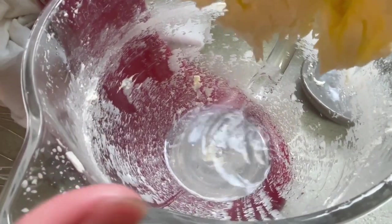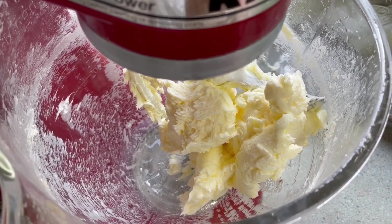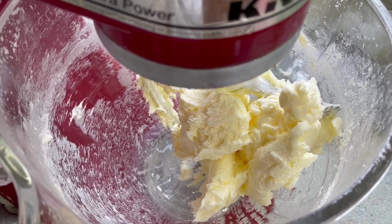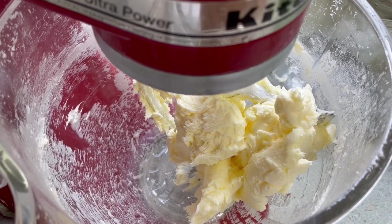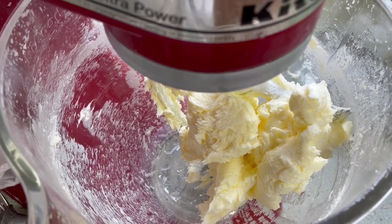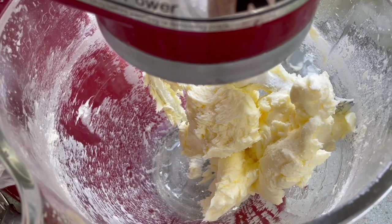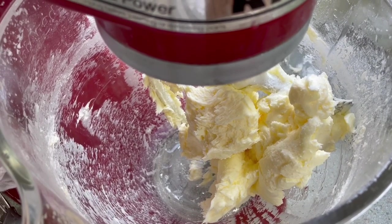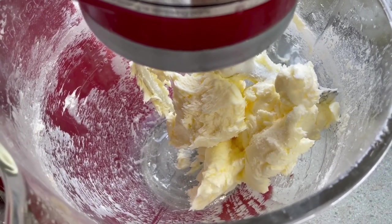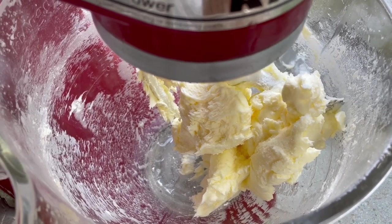Now we'll salt the butter. It's very easy to over-salt your butter, so for this batch you only need about a fourth of a teaspoon of salt. Just dump your salt in and then mix it again. Salt a little bit, taste it, and then adjust as necessary. It's much better to not have enough salt because you can always add more, but you cannot take it away. So just salt a little bit, taste it, and tweak it to your liking.